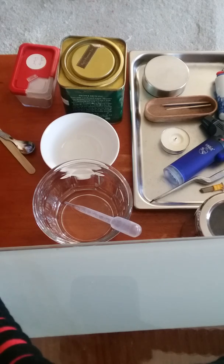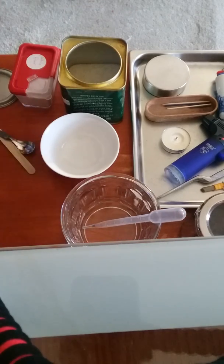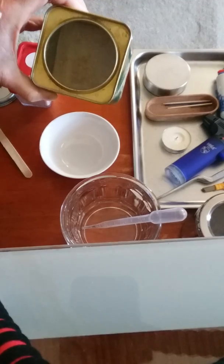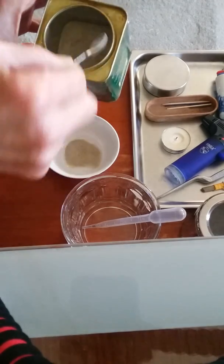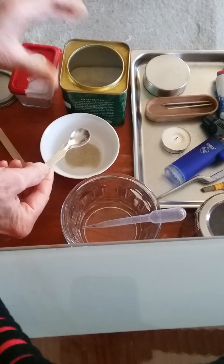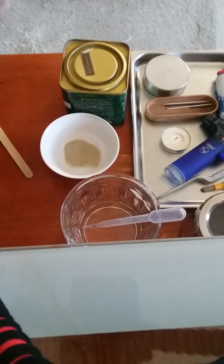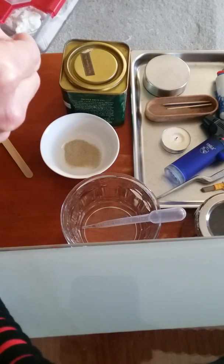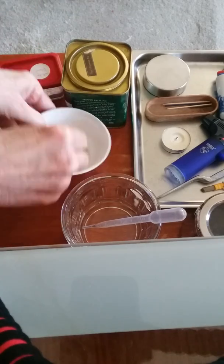I'm going to do futza moxa on kidney one. First we have to make some futza cakes in order to do indirect moxa. This is some futza powder — just the herb futza that I've ground up, not the granules. I'm only making one moxa cake for me, so I put a little bit in a bowl with approximately an equal amount of white flour, and I'm going to mix the two powders.